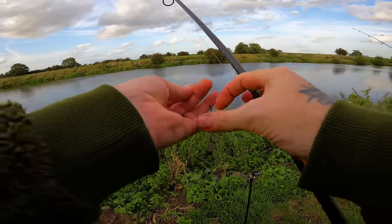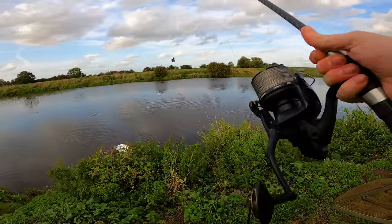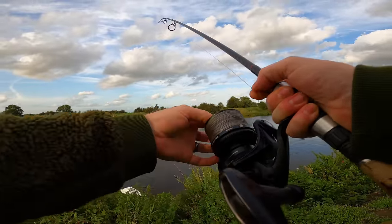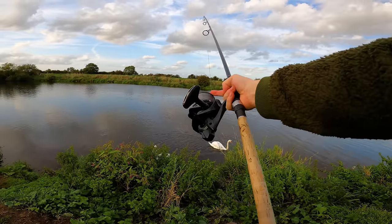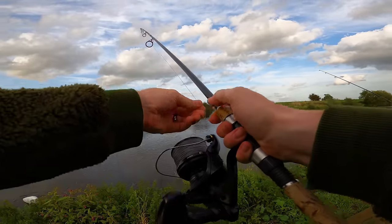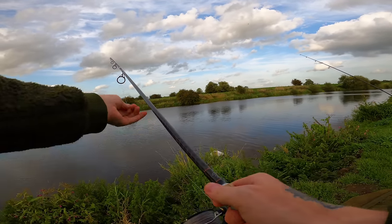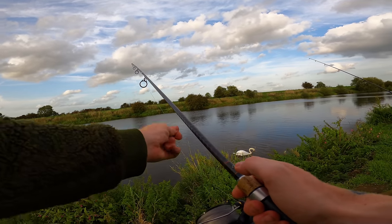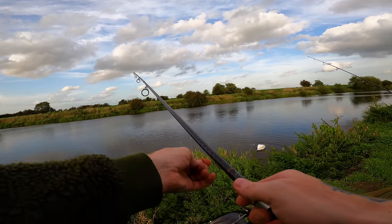I always make sure the hook's nice and sharp. What I normally do on the last cast of the evening is put a fresh bait on, because these are highly digestible boilies and they get soft really quick. I want to make sure I've got a good bait on throughout the night. I'm going to get this one out there - bang on, absolutely perfect. That's in probably 13 feet of water.